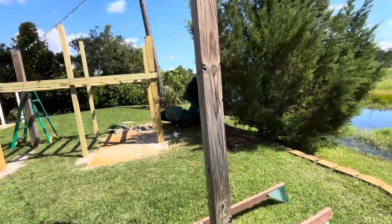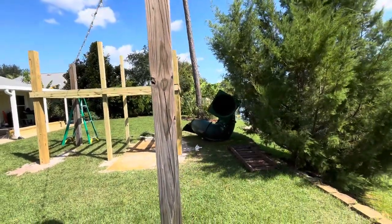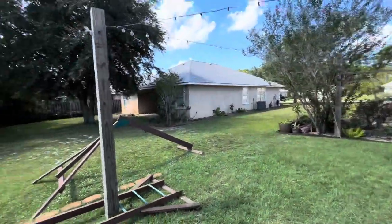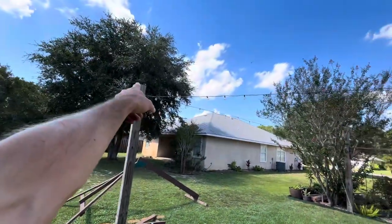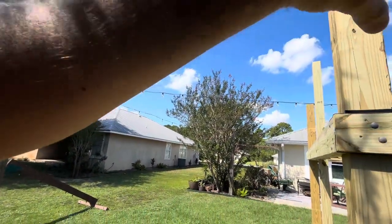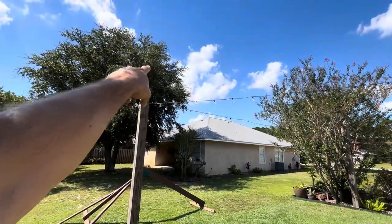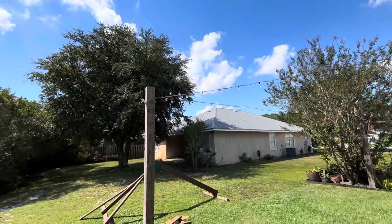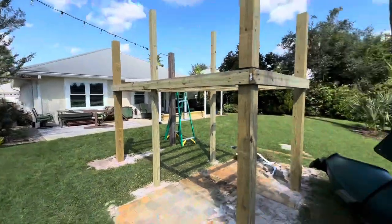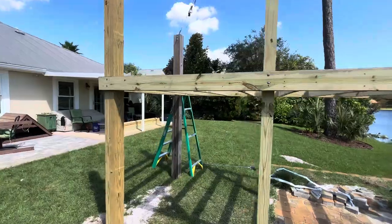We're probably going to do some heavy-duty triangle supports right here, and these beams are really close to lining up — off by maybe an inch and a half. Worst case, we'll get a 12 or 13-foot beam to go from here to there, and this will all be swing set. Not sure if the beam goes all the way to the nine-foot top — probably bring it down to the eight-foot mark.